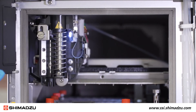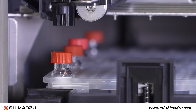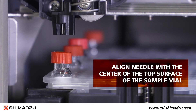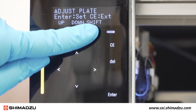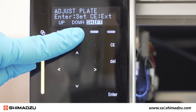The needle should move and stop at the front left corner on the front plate. Adjust the needle position with the operation keys so that the end of the needle aligns with the center of the top surface of the sample vial located in the front left corner on the front plate. You can use shift with the operation keys to move the needle ten times as far as it does normally.